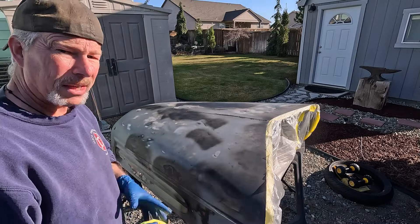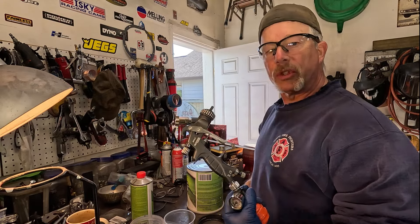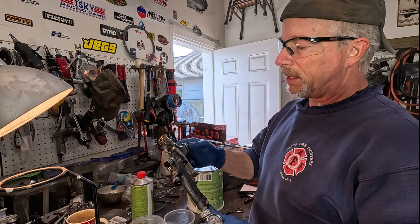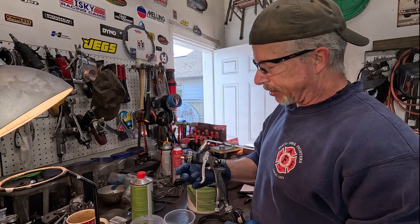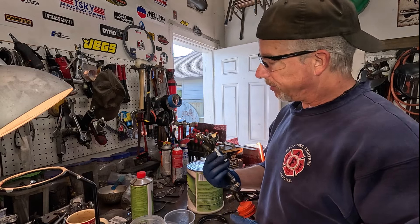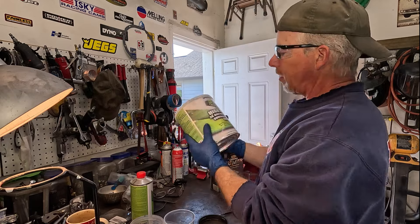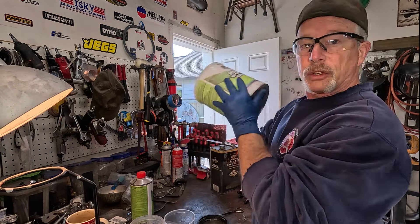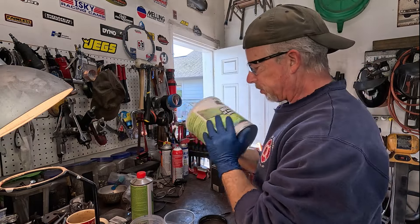This is the gun we're gonna be using to shoot it - it's a Master HP Pro Series. It's just a cheap gun but I like the looks of it and it sprays pretty good. It has a great big tip, so that's what we need for our high-build urethane primer sealer. This is gray - it says shake it a bunch. I've already shook it a bunch, I'll shake it some more and stir it some more.